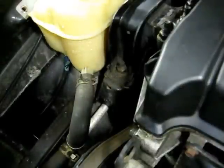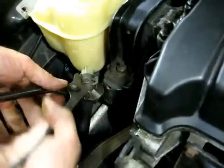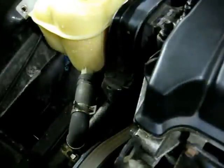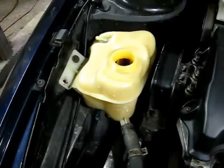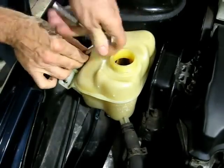Next we need to take this spring clamp and slide it down the hose. Then we can remove the ten-millimeter head bolt right here that secures the expansion tank to the vehicle.